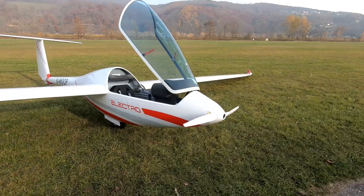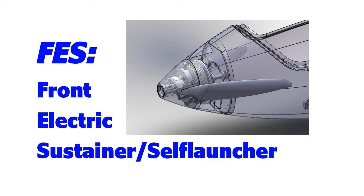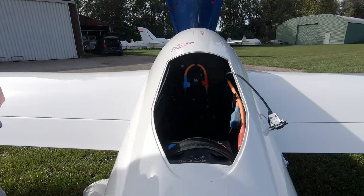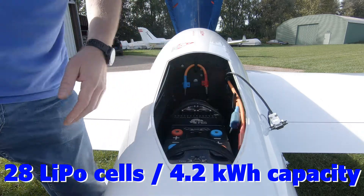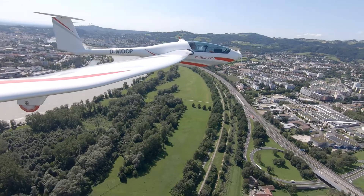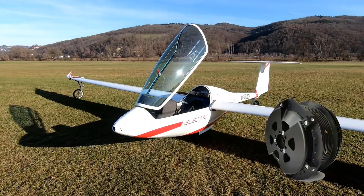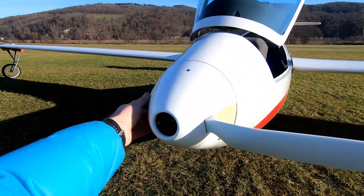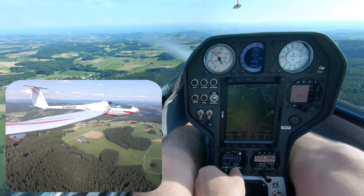Before we begin I would like to give a brief overview of the system for viewers who may not be familiar with it. FES stands for Front Electric Sustainer or self-launcher. It consists of a pair of battery packs located in the fuselage behind the pilot. The standard capacity of the 28 lithium polymer cells connected in series is 4.2 kilowatt hours, which is enough for about one hour of horizontal flight. Cables run from the batteries to a motor controller and further to a nose-mounted 22 kilowatt engine. This directly drives a foldable propeller with a diameter of one meter, depending on the type of glider. With activation of the motor, the blades extract automatically and forward thrust is immediately available.